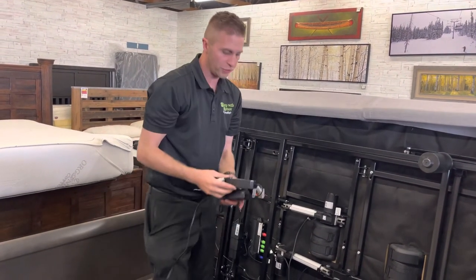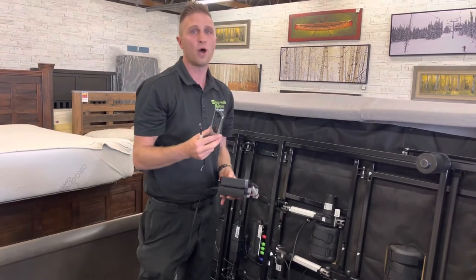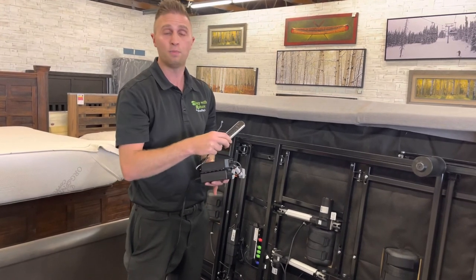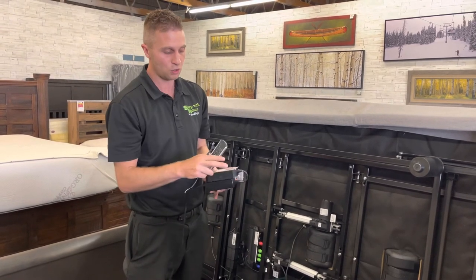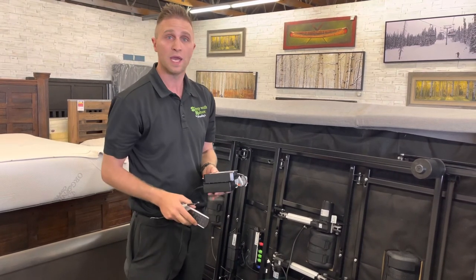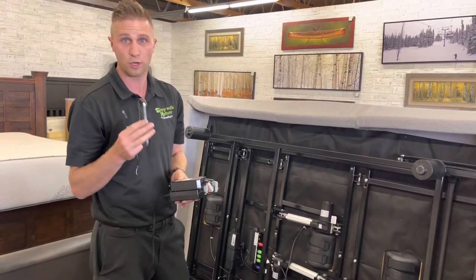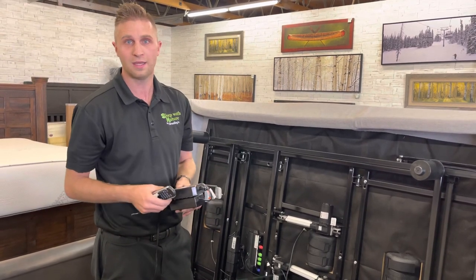On the deluxe and premium models, which are the ones we sell most, you can only program one remote at a time to the control box. But you can buy extra remotes for $70 and just keep them in a nightstand — we put pairing instructions with every paper that we sell. It's pretty easy: you just plug in the base and hold the two buttons on the remote — head up and foot up — and they'll start flashing indicating that it's paired. We'll keep these in stock forever, so even if down the road five or six years you lose or break a remote, just contact us and you can buy a new one on our website. Thanks and have a good day.